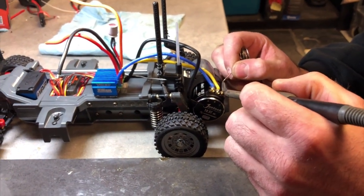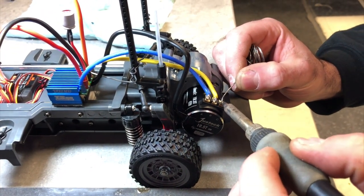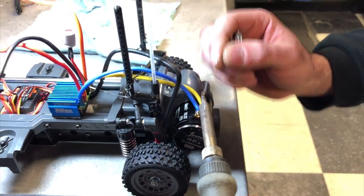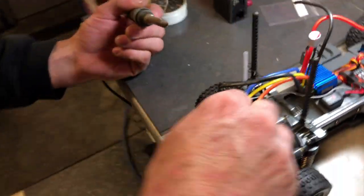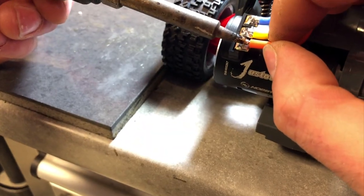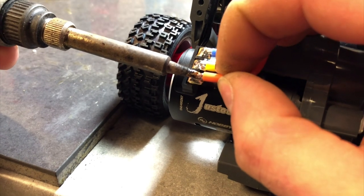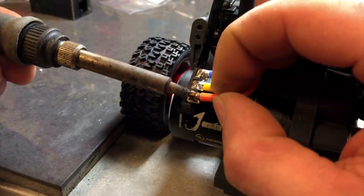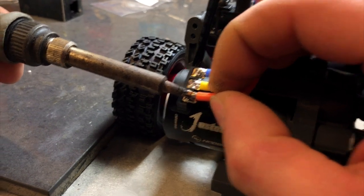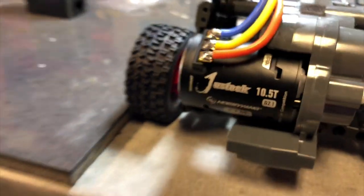So we're going to watch Chris solder. First, I'm going to heat up the bullet and sink some solder in there, just on that motor pad. I'll put a little bit of solder on the tip of the iron, then bring the wire all the way over — this is going to be the hardest one because I'm trying not to burn my hands. I'm going to heat that up, let everything soak in. You can see it starting to soak into the wire — beautiful, just like that. It's a nice clean solder job.